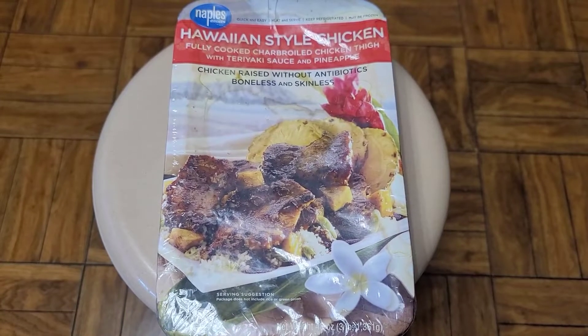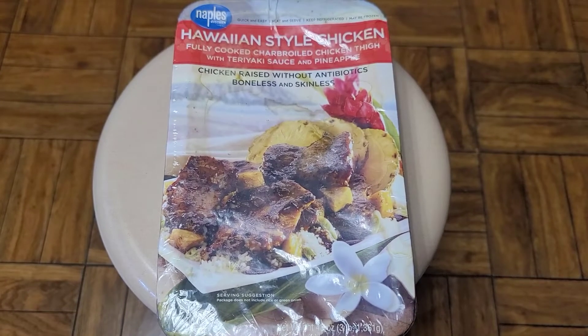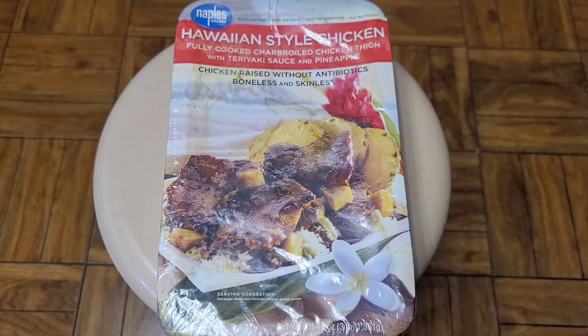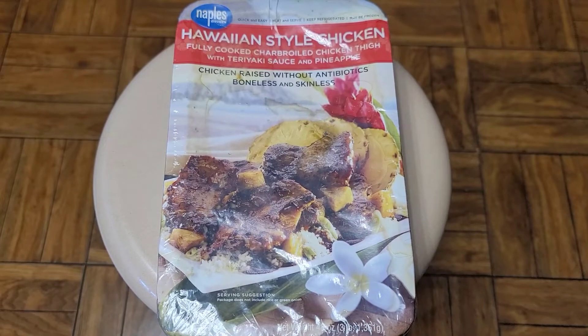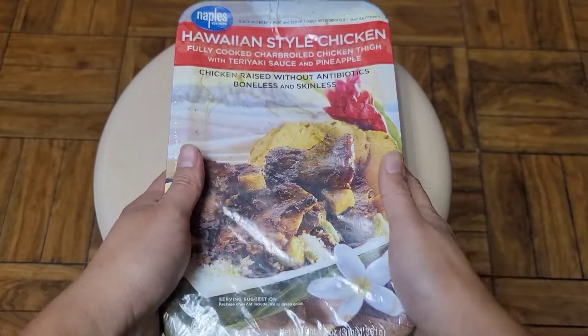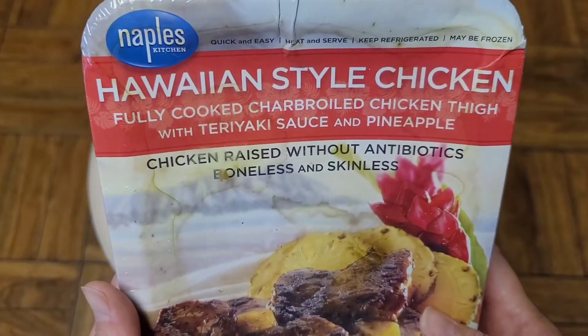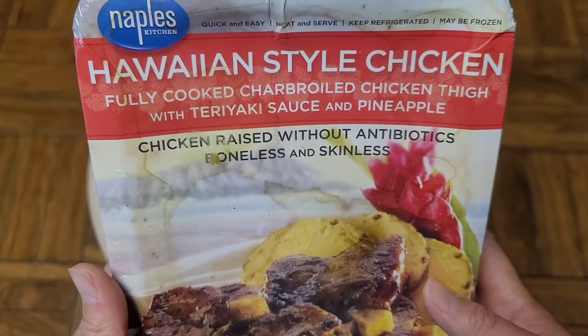This is going to be a Costco item review of this Hawaiian chicken. They had it for samples at Costco and I liked it, so I bought some to see how to make it. It says $14.99, so about $15 for this. Here you can see Hawaiian style chicken, fully cooked, charbroiled chicken thigh with teriyaki sauce and pineapple.